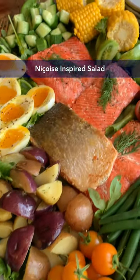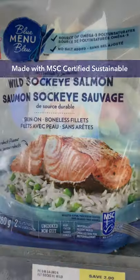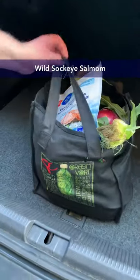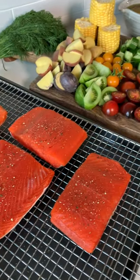Follow along as I make this delicious Niçoise-inspired salad made with MSC-certified sustainable wild sockeye salmon. To begin, season your fish, then toss it in the fridge while you prep your vegetables.